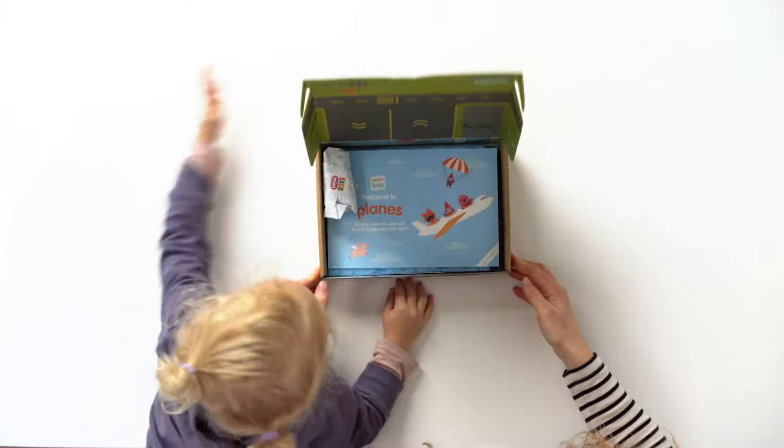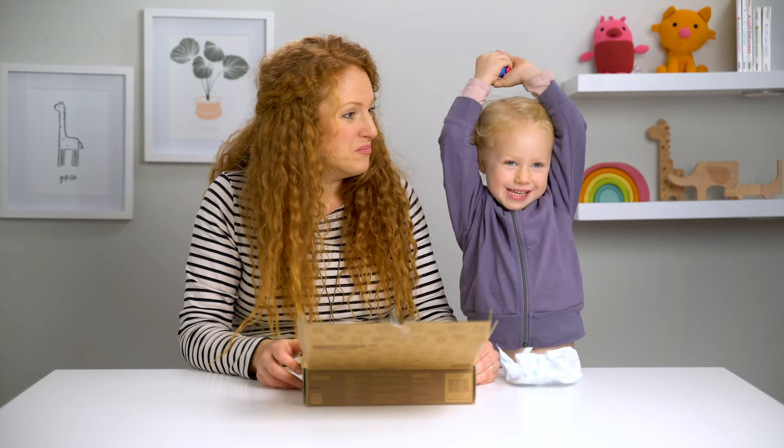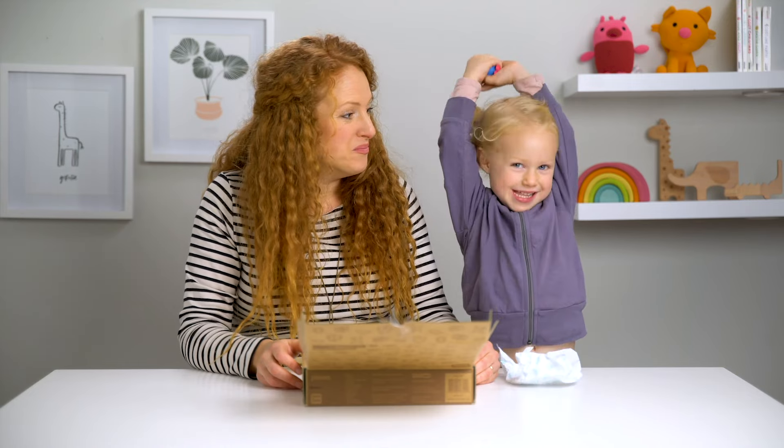Ready? There's something inside here. Who is it? Robin. Welcome to Planes. This box comes with three activities, a map, and Robin.